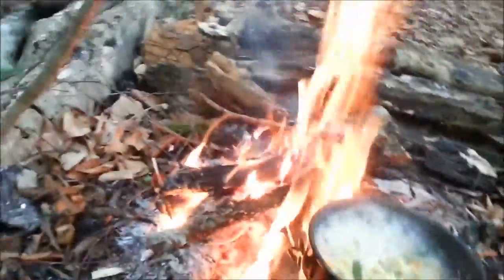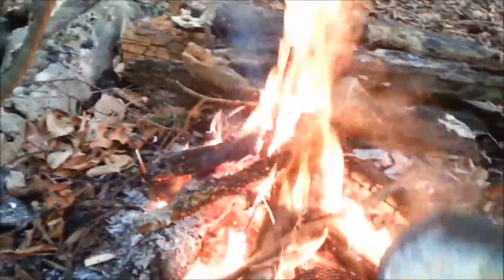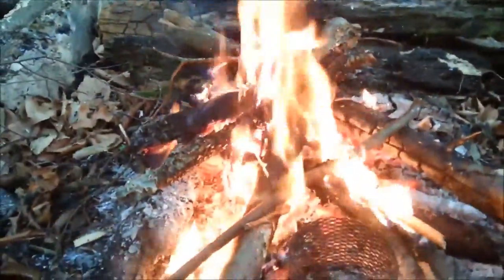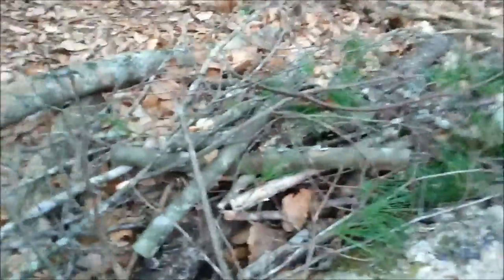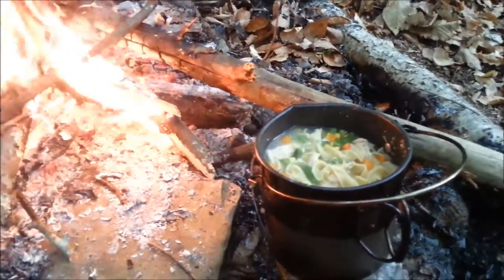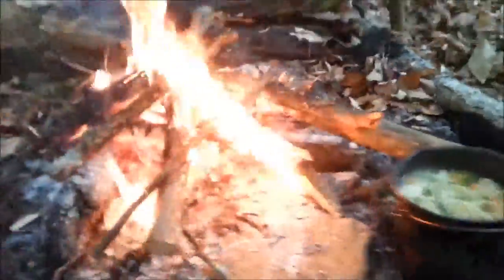Just checked on the stew here and it is looking pretty well done to me. I'm gonna set it over here on this rock to cool down a pinch so we can prepare to eat it. Man, that's smelling good — wish you guys could smell this thing.